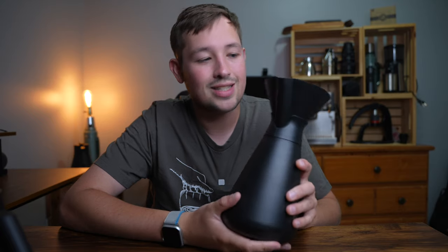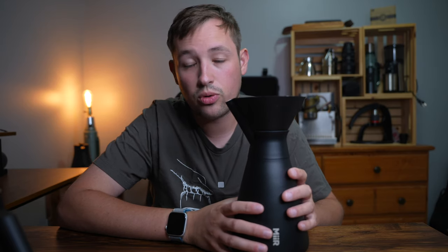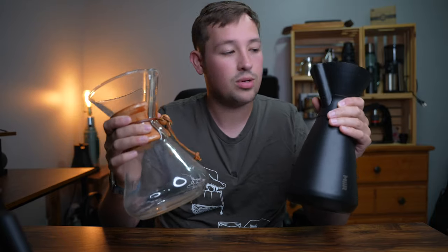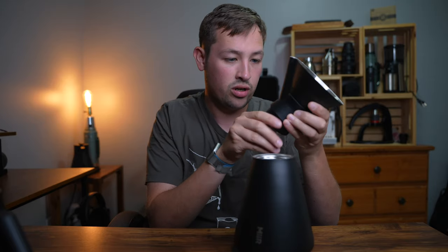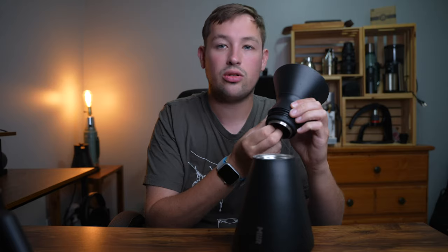Now coming to the pour-over itself — it's okay. It's nice because it's built well and you never have to worry about dropping and breaking it. It's easy to travel with if you want the whole carafe and pour-over system in one. The problem I have is where you grab it — typically where you'd grab a Chemex. The Chemex is comfortable to hold and not too hot. But the pad on this piece is not thick enough, and it's too hot to hold without feeling like it's burning your hand, which makes it very inconvenient.